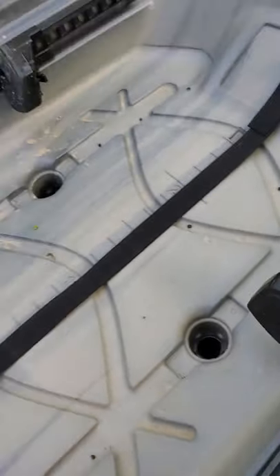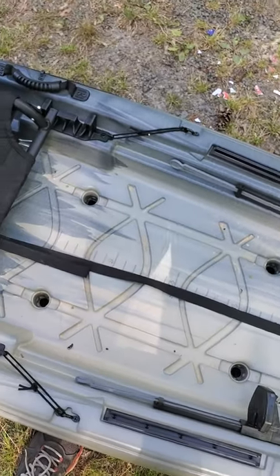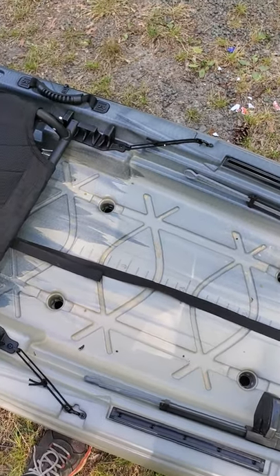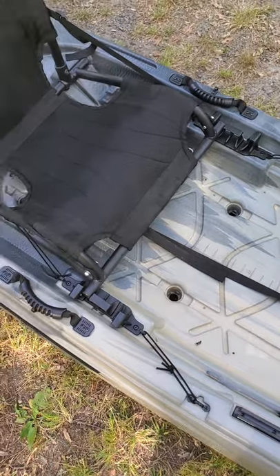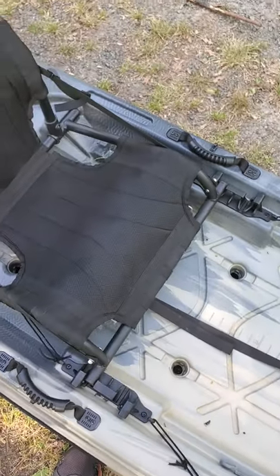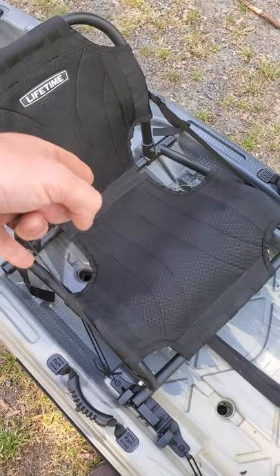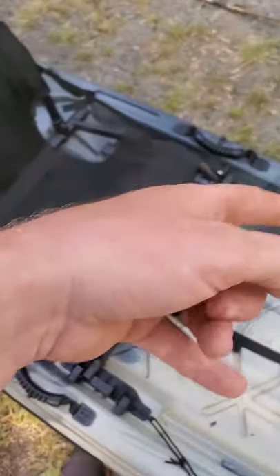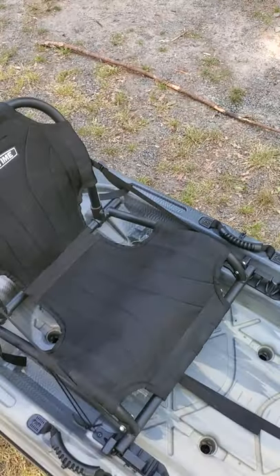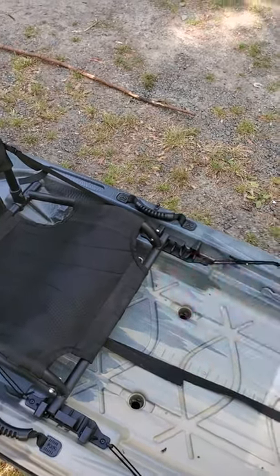This kayak comes with eight scupper holes but does not come with any scupper plugs. A quick DIY effort can fix that, or you can just buy scupper plugs. There are six in the deck area and two under the seat — I'd suggest getting plugs for at least those two, because you will get wet getting in and out. They drain amazingly well though.